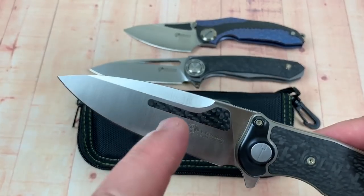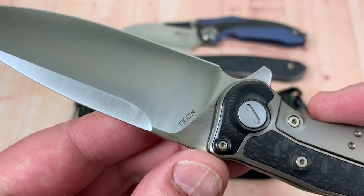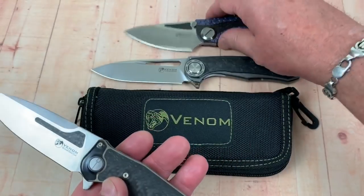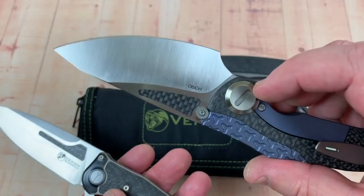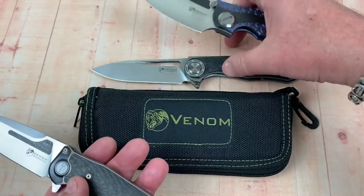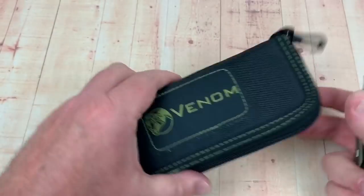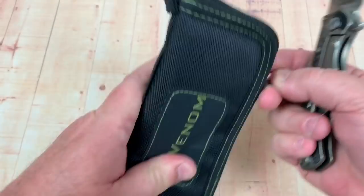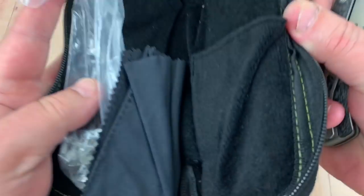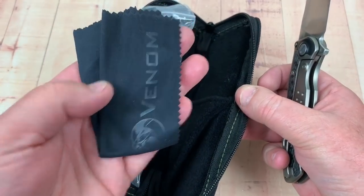They didn't do it on the back — isn't that interesting? They could have, but they didn't. M390. It would have been neat if they'd done it both ways, like they did on the Venom Attacker and the Armor. Let's get this confusion out of the way — they come in a zipper pouch. All these three different knives, and all the Kevin John Venom knives I've had came in this kind of pouch.